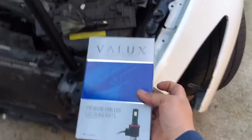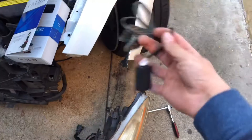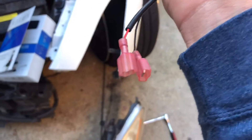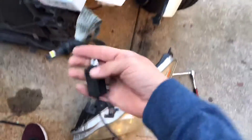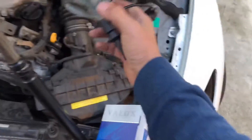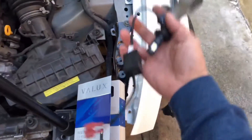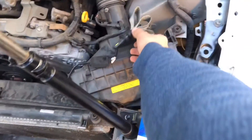Right here we have one of the old bulbs — this is the same bulb as before except they just cut the tips and add these little connections so you can tap them in. I'm going to give these to my cousin who I sold the headlights to. We put one of these LED bulbs on the passenger side when his HID went out, so we're gonna put this one back on the driver's side and he'll be good to go.